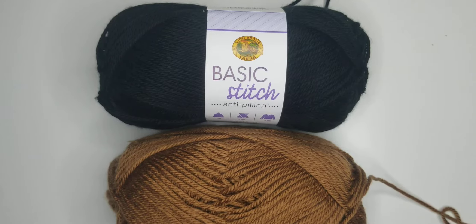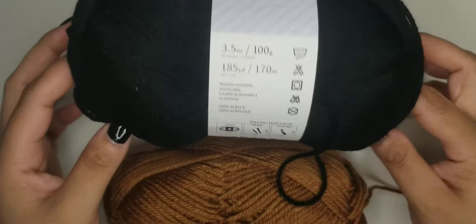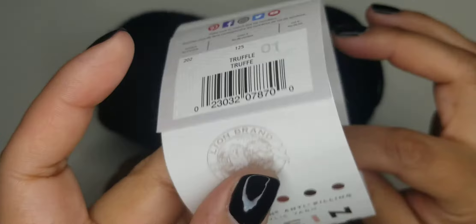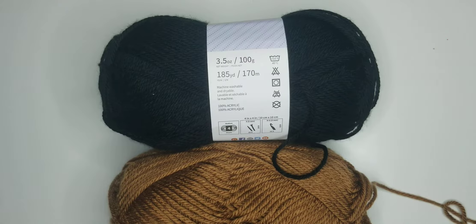In this video I'm going to be showing you how to make color changes. I'm going to be using Lion Brand yarn Basic Stitch Anti-Pilling in the colors black and truffle - that one's part of their new Skein Tones line. I'm going to be using a 3.5mm hook for reference, and the pattern is Dixie the Doberman, which you can find in my shop.